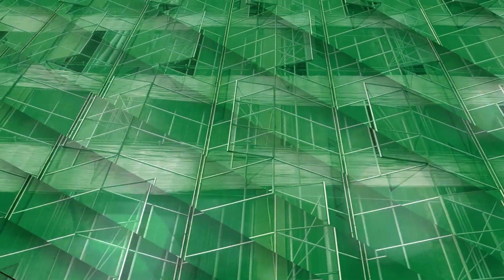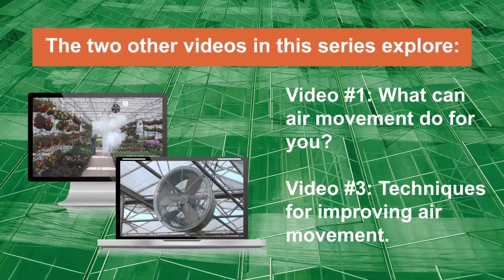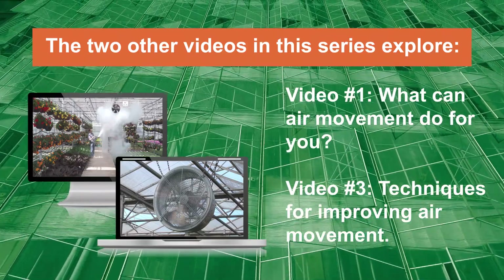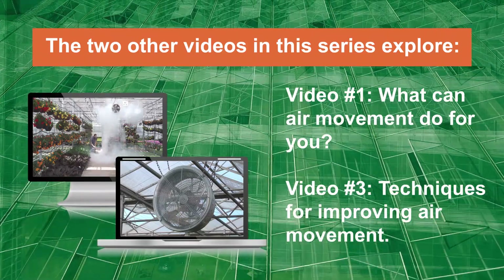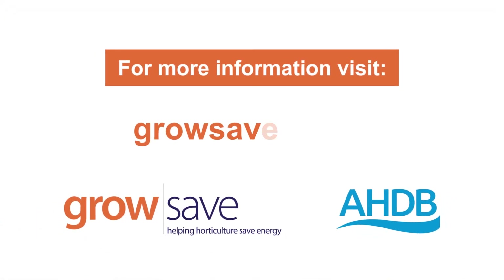This is the second video in our air movement series. The other two explore: video one — what can air movement do for you, and video three — techniques for improving air movement. For more information on optimizing your production environment, visit growsave.co.uk.